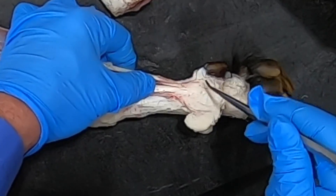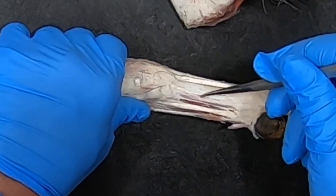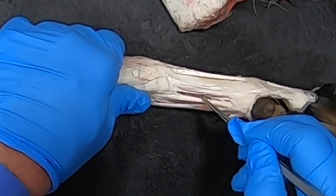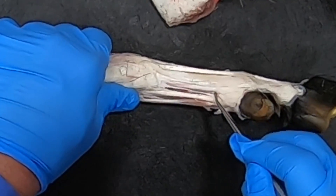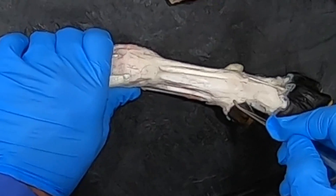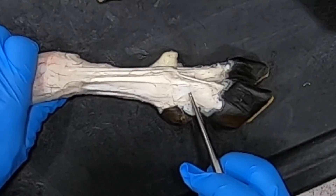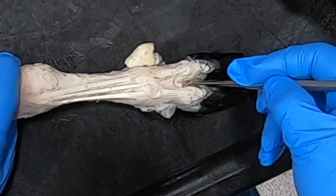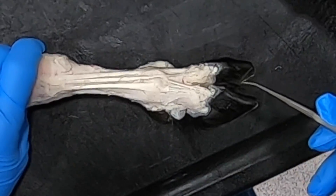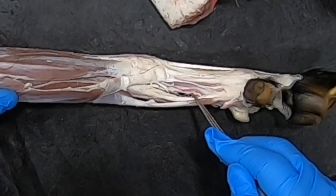The deep digital flexor tendon continues all the way down to the flexor process on the third phalanx. Here we can see nicely the interosseous muscle — notice that there's actual muscle in it in the ruminant, unlike in the horse. The interosseous muscle has a tendon that attaches to the abaxial surfaces of the proximal sesamoids and then has extensor branches that come across and join the tendons of the medial and lateral digital extensors from each side — very similar to the horse in that respect.